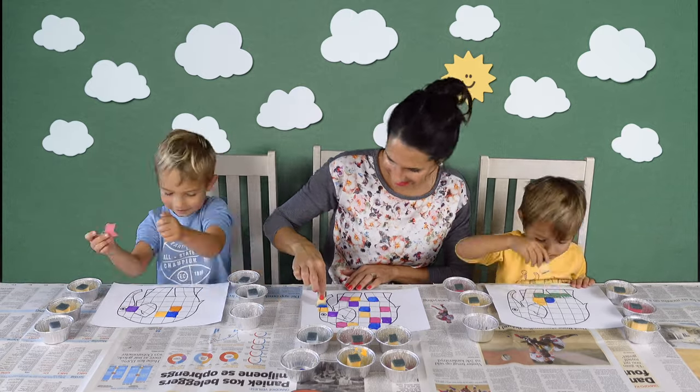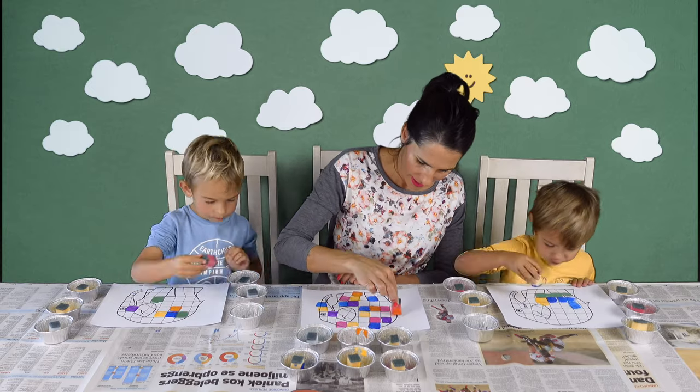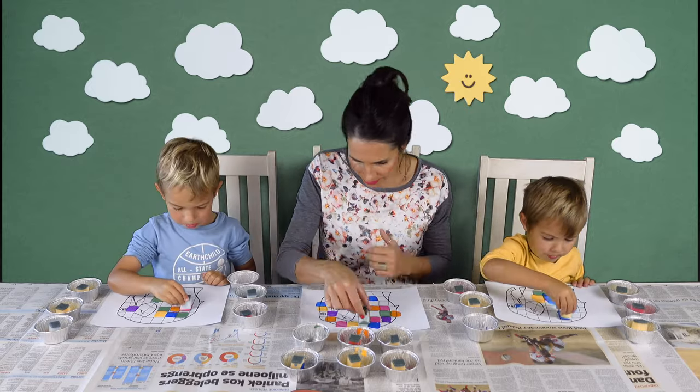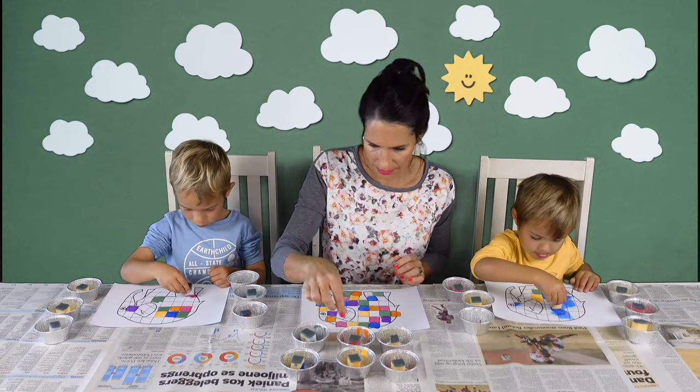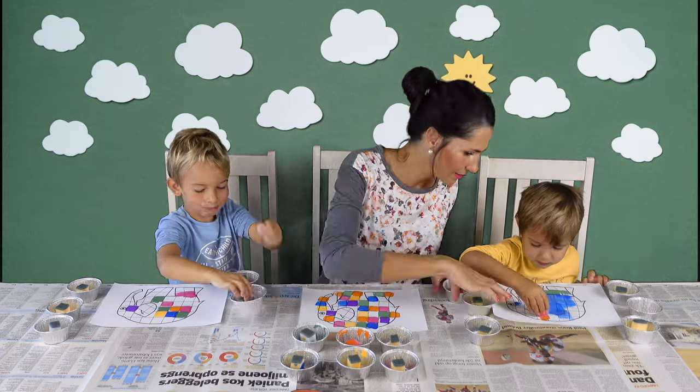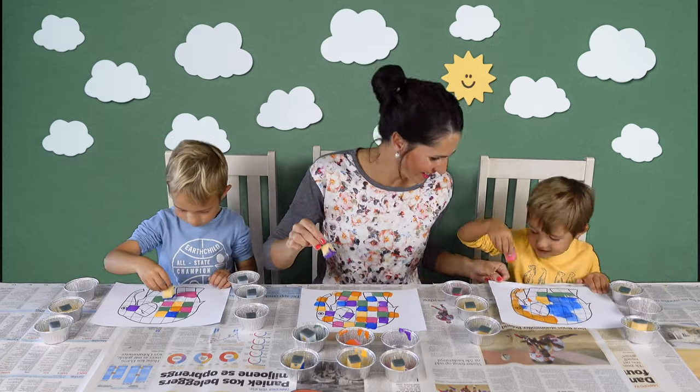Elephants are the world's largest land animals. Their brains are also the biggest in the animal kingdom. Their ears look like Africa. They spend 18 hours each day eating.